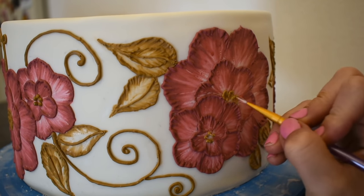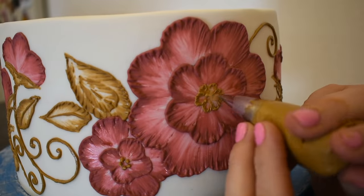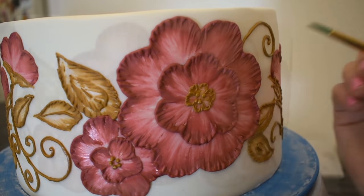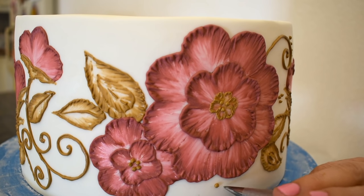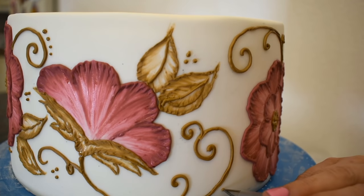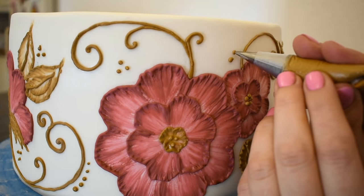If you watched the watercolor cake I published right before this one, you'll know that a bride came to my house asking for three wedding cakes for her wedding, and I was so excited. We designed them together. We did one groom's cake and two wedding cakes — the watercolor one, this wave brush embroidered one, and then a simple black and white cake for the groom. It was a really fun experience and the end result in the picture was just beautiful. All three cakes on display — loved it.